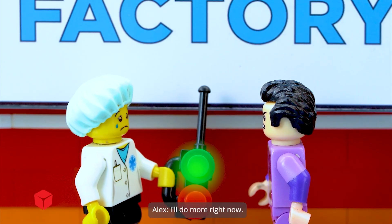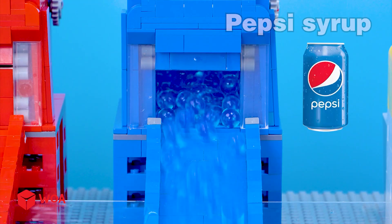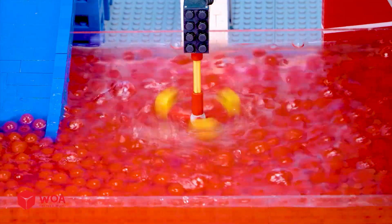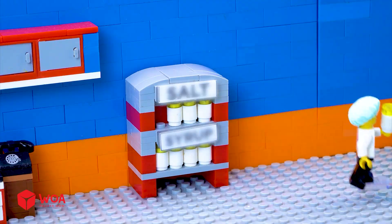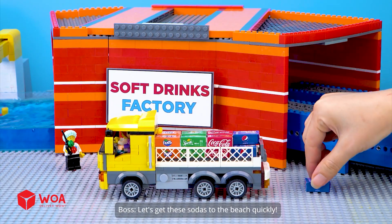I'll do more right now — Sprite syrup, Coca-Cola syrup, Pepsi syrup. Oh no, I'll add more ingredients for the Pepsi syrup. Pepsi line is back in operation. Let's get these sodas to the beach quickly.